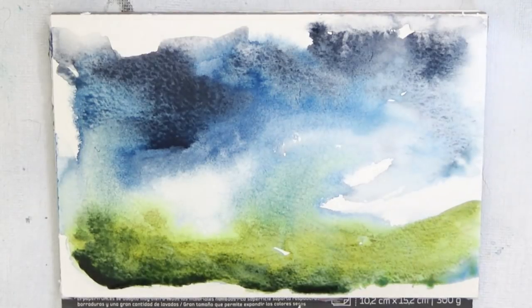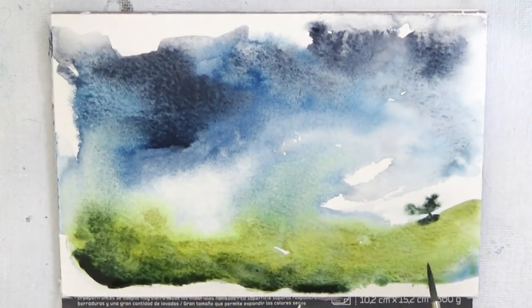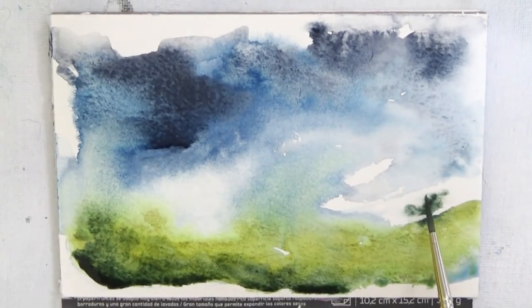I love how there's no real separation between the sky and the ground here — it just feels very abstract and dreamy. Here's my little tree. All I did was wipe a very slightly damp brush up there and then poked into it with some paint, and the water does the rest.